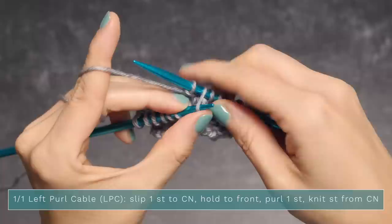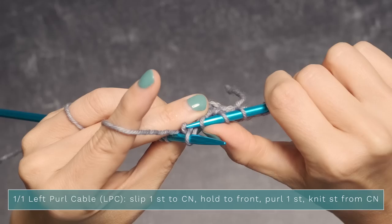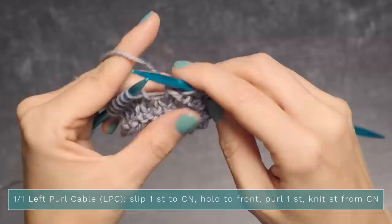We're going to do the same thing we did before: pinch right here, make sure everything's intact, slide your right needle out, and then pop it right back in. Everything's secure, and now you're good to knit this stitch — you've twisted your stitches.